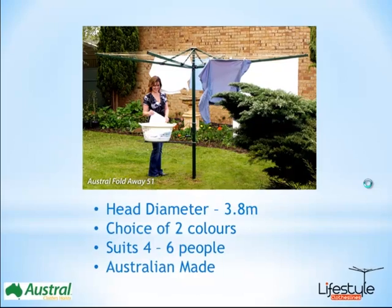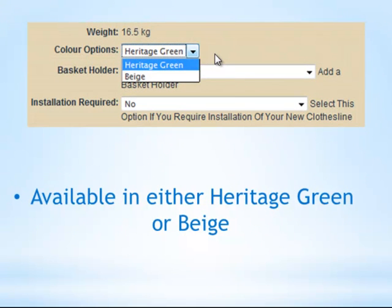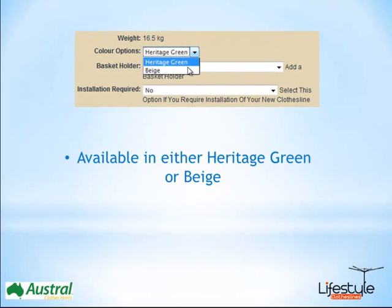If you want to work out what model is going to best suit your backyard, you generally allow yourself an extra half to one metre of space on top of that 3.8 metres, just to see whether the clothesline will fit and to enable it to turn around. When selecting your colour, you'll see the option boxes on the product page — simply click the drop down box to display the two different colours and select the one you require.